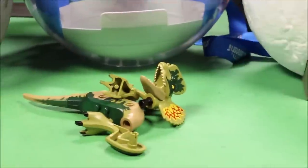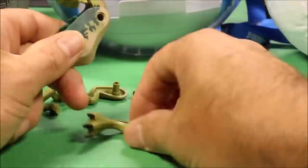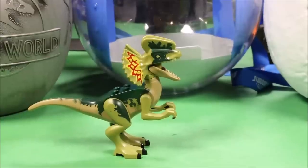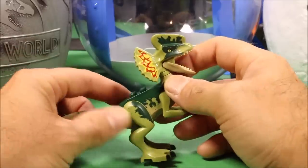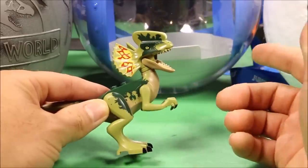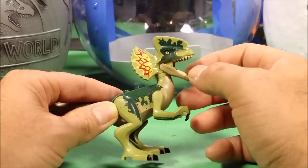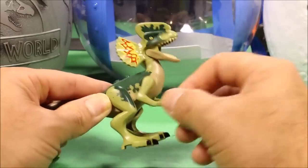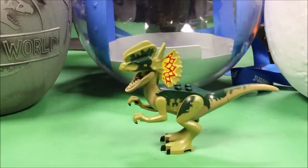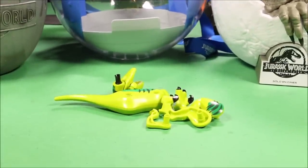Our next one is the original Lego Dilophosaurus. If you had the Jurassic World one set, this is the same coloring. The head moves, the mouth opens and closes, the arms move, and the legs move — a cool looking little Dilophosaurus.